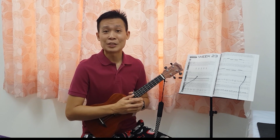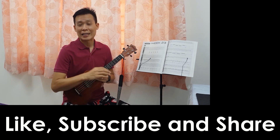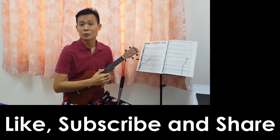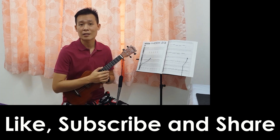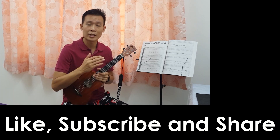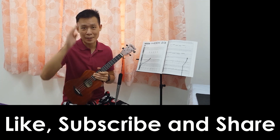Alright, so see you tomorrow on the next exercise, and thank you for watching this video until the end. If you like this video, please give me a thumbs up, and also subscribe to my channel below. Click the subscribe button, and also turn on the bell so that you can get the latest update on this video series. And if you think this video is actually useful for others, do share it out as well. I'll see you tomorrow on the next exercise. See ya! Bye-bye!